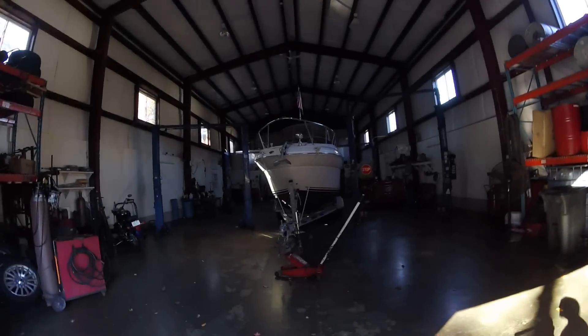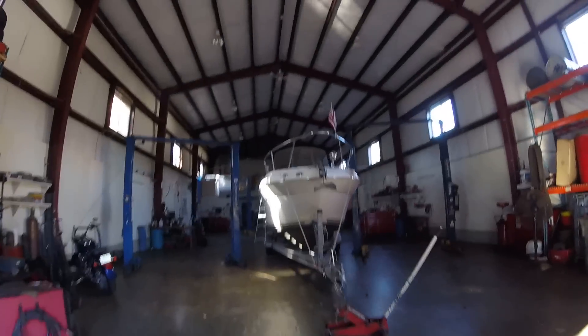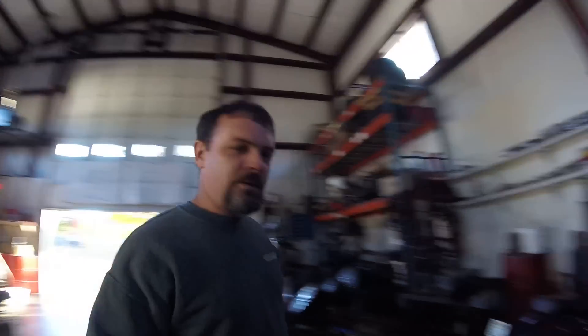Unfortunately there is a giant boat taking up the whole middle of the shop — this is the boss's boat, pretty cool boat. We've also got some dinks and a Harley in the way, so let me move some stuff around and we'll get the rally wagon into this back bay.